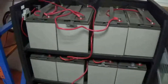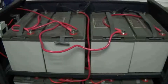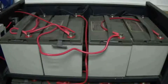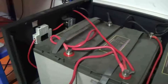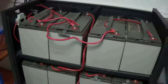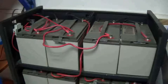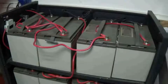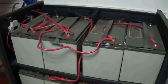Now let's move to the solar panels. Every panel is 18V, so 4 panels in series gives a voltage of 72V. If you also have many panels, you can connect them in parallel strings as well. Normally, the battery voltage should be the same as the controller voltage, and the solar panel voltage should be 1.5 times the battery voltage.